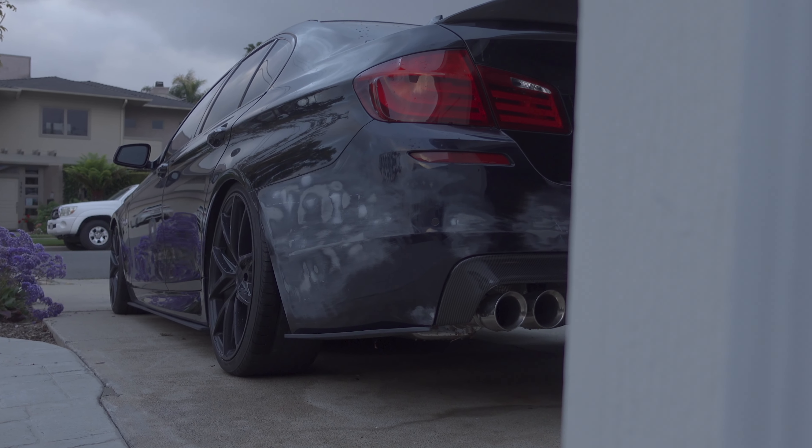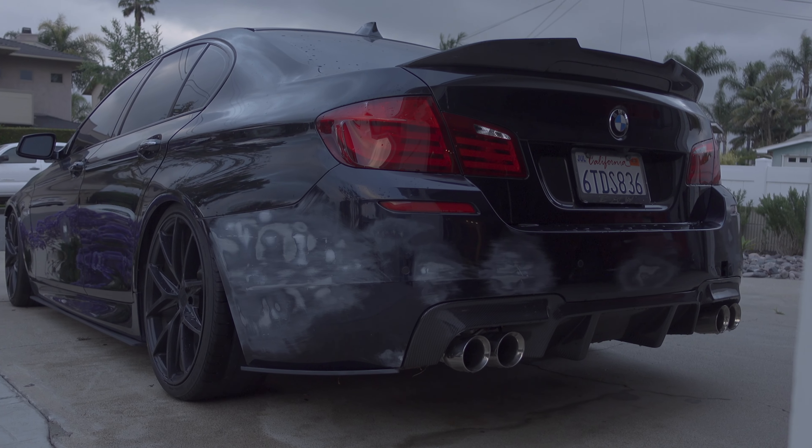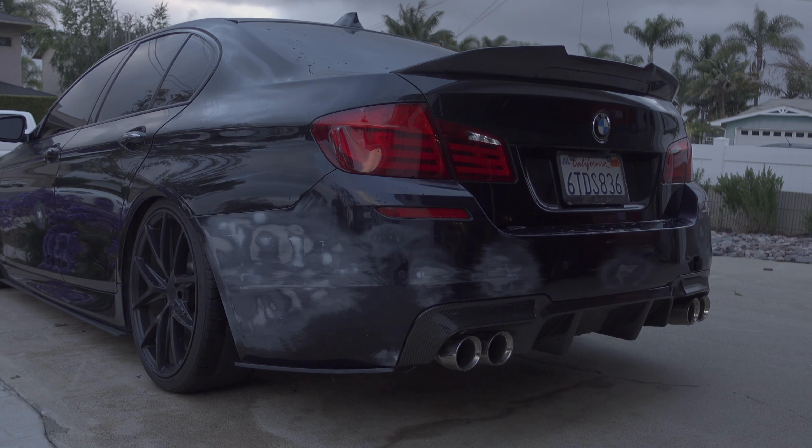This is the most labor-intensive thing you could do on a car in my opinion. I would genuinely rather pull motors than do body work — I hate it so much. But like I was saying in the beginning of the video, one step back for two steps forward, hopefully.